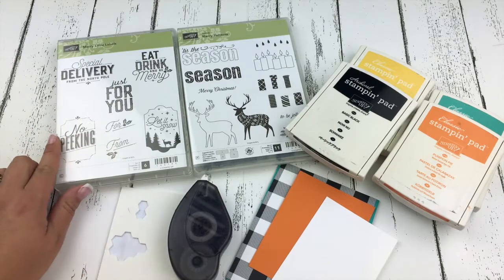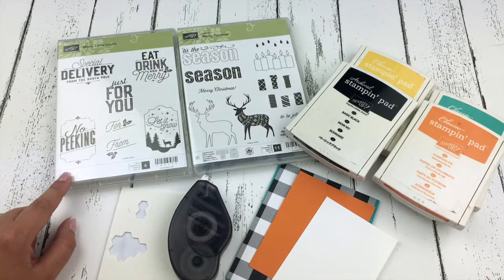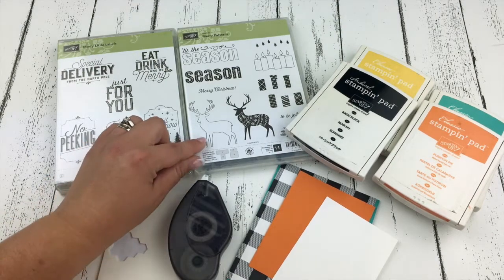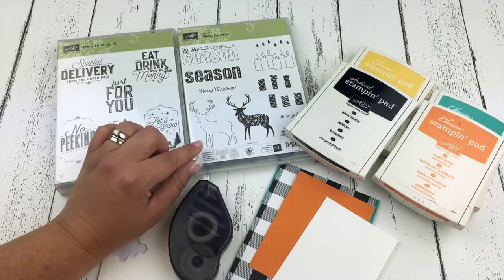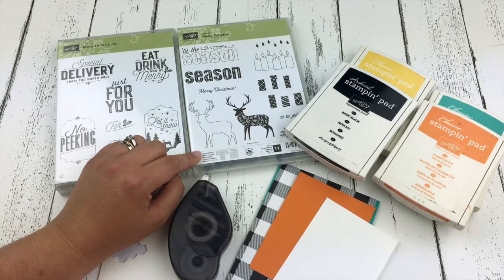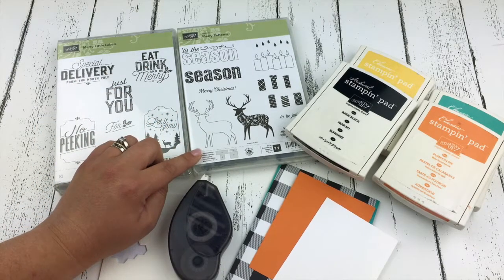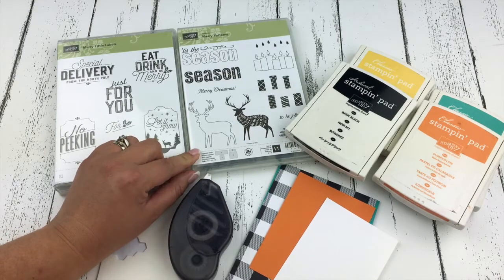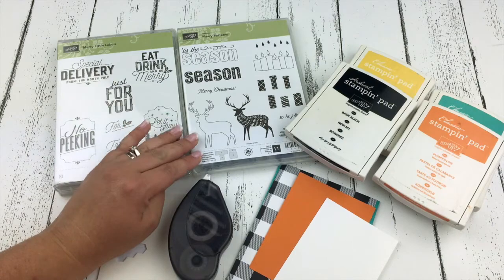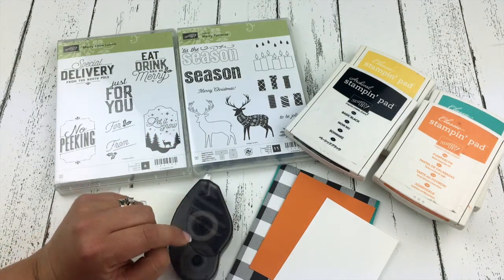This is the Merry Little Label stamp set that is brand new in the 2017 Stampin' Up Holiday Catalog. It was just released on September 1st, and this is the new Merry Patterns Hostess Stamp Set. The only way that you can earn this stamp set is by hosting a Stampin' Up event with sales of $375, or by putting in your own personal order of $375.